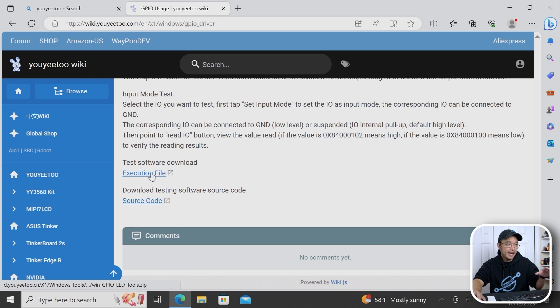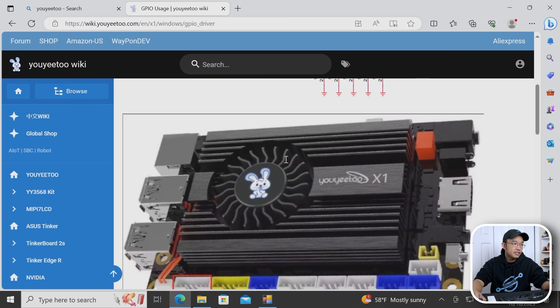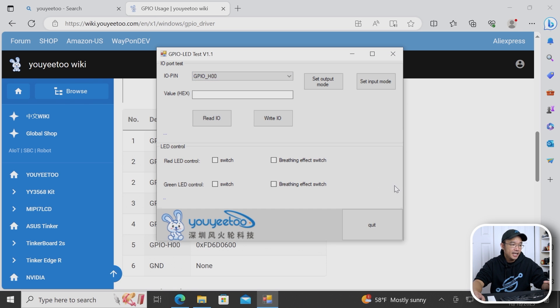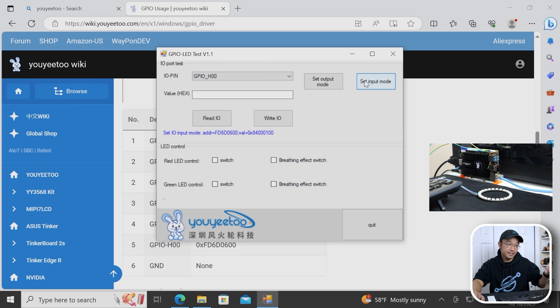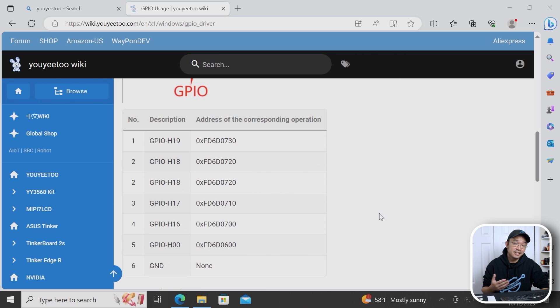I'm checking out the GPIO LED test software, which basically sends highs and lows to the GPIO pins. I'm playing around with GPIO H00, the last pin, using a small ring light as my only LED. Using the software, I set the output mode, turn it off, and turn it back on — and you can see it's actually working right through Windows. They include source code so you can play around with GPIOs in Windows. I'm more used to running a Python program in Linux to set GPIOs, but this is pretty cool.